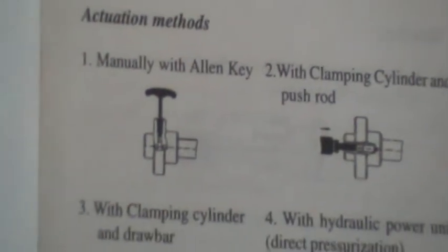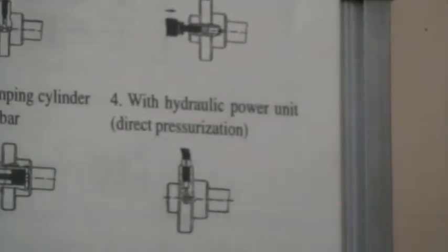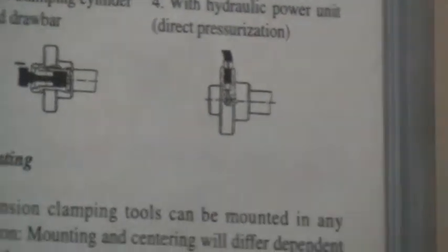Actuation methods: manually actuated with an Allen key; with a clamping cylinder and a push rod connected to your CNC machine; with a clamping cylinder and a drawbar; or with a hydraulic power unit for direct pressurization.